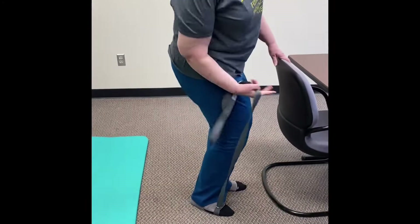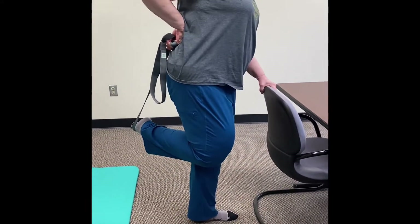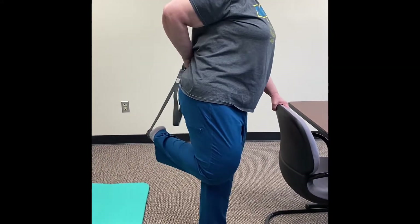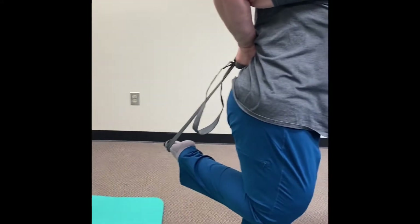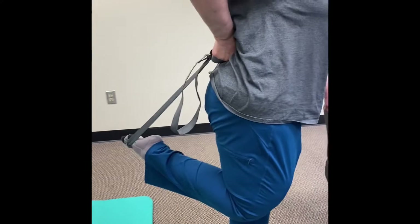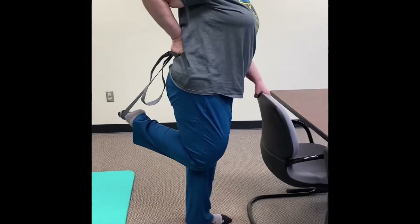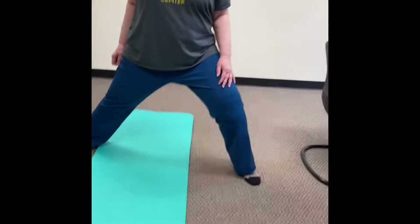You've got to find something you can use for balance. Denise is using a chair — you can also use a wall or anything that gives a good point of stability. Pull your foot up as close as you can to your butt, and that's going to stretch the quadriceps — the front of your leg. 30 seconds each side.